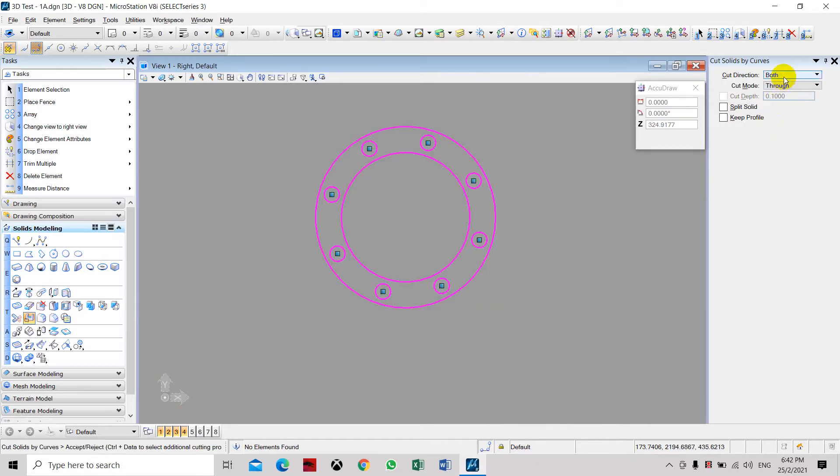You can see the cut direction is set to both sides and cut mode is 3, so it will cut all the way through both sides of the flange.